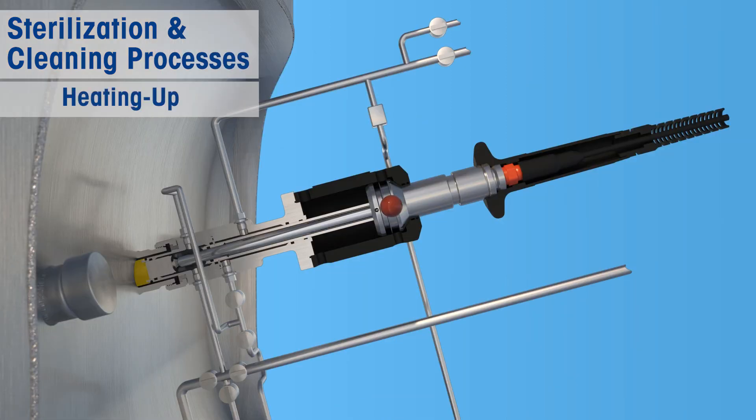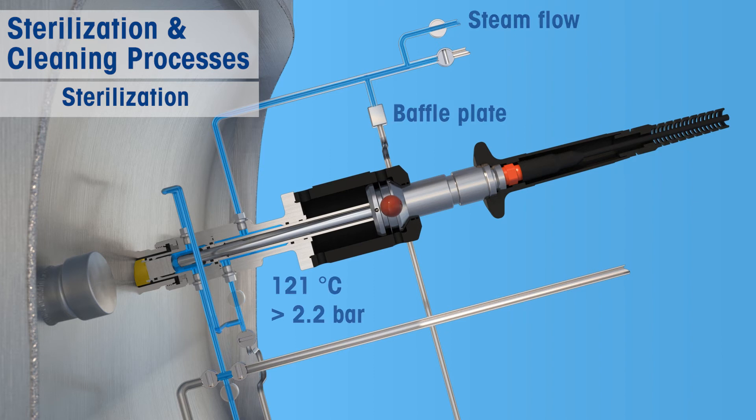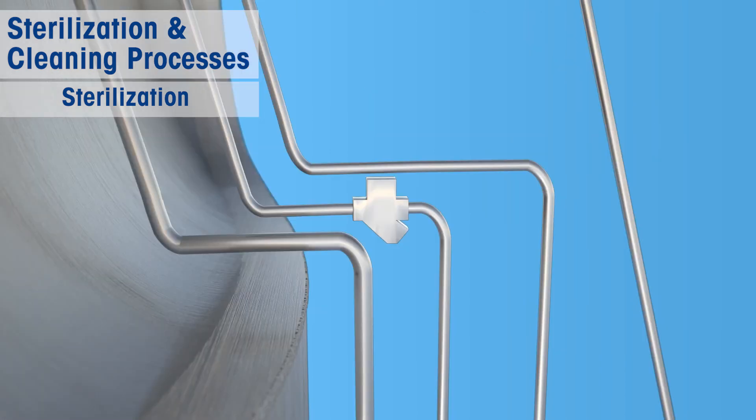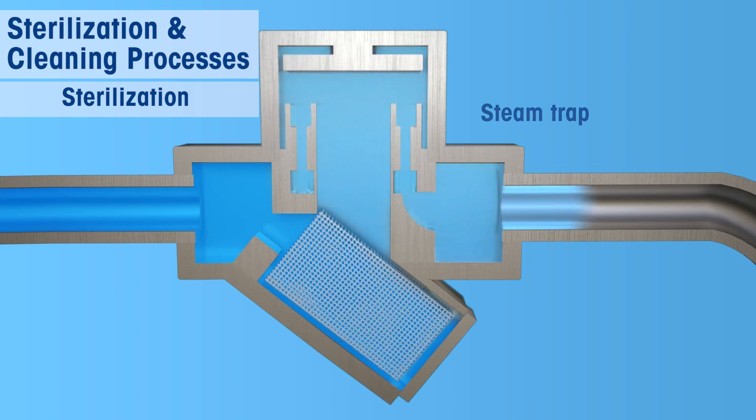Let steam flow until 121 degrees Celsius is reached throughout both chambers of the housing. The recommended steam pressure should exceed 2.2 bars. After heating up, sterilization is achieved simply by allowing the steam to flow through the housing. Using a steam trap will help minimize any risk of cross-contamination and will also control the pressure and temperature inside the chambers.